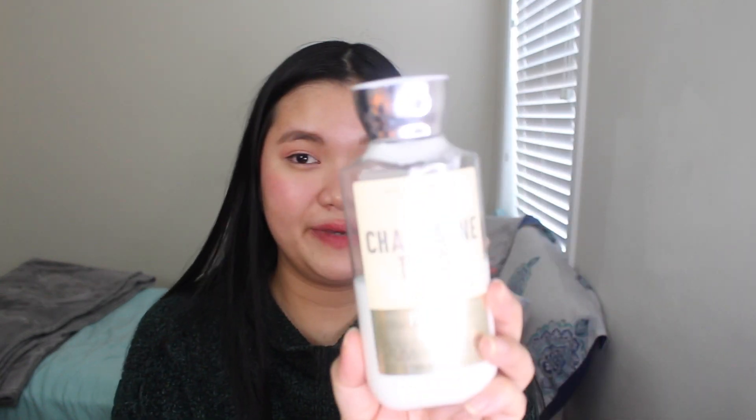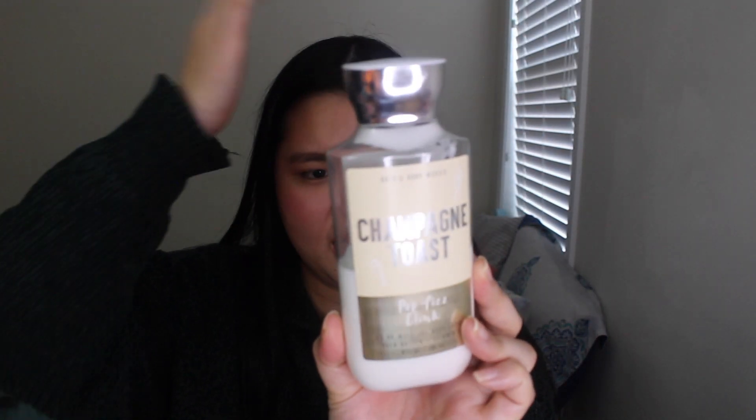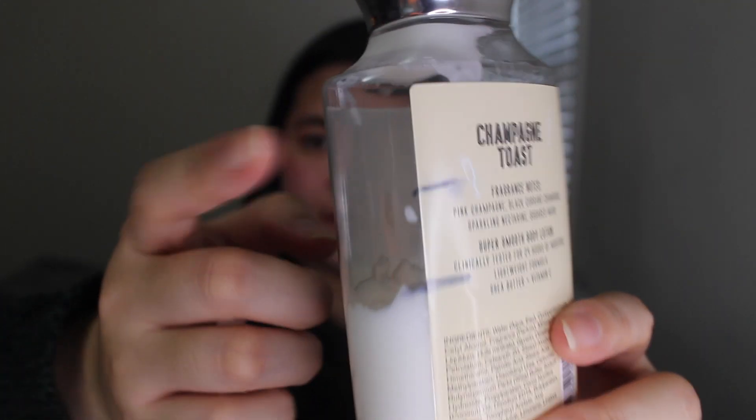The next one I have is Champagne Toast — the old version from 2019. Here are the progress lines. Not too much progress with this scent, but it is very good. I just feel like it's not my all-time everyday scent, so I've been using it sparingly so I don't get too sick of it, because I feel like you can get sick of this scent kind of easily.